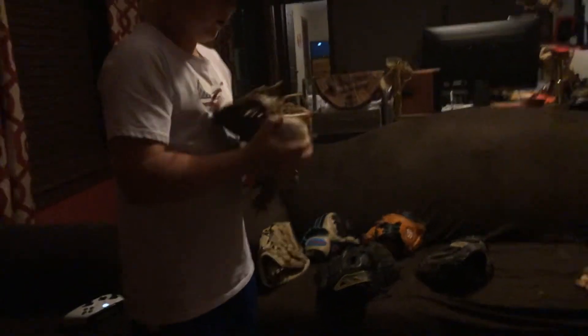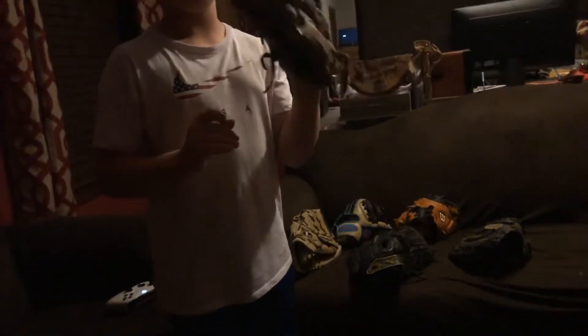We got this Louisville Slugger Omaha, 11 and a half inches — really good for third base because it completely swallows the ball. Traditional, and two in the pinky, it completely swallows it. That's a really nice glove; I'd give that an eight and a half.